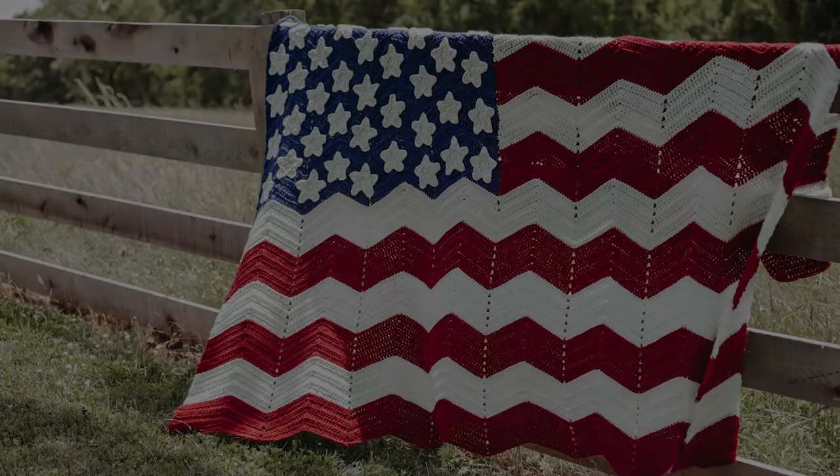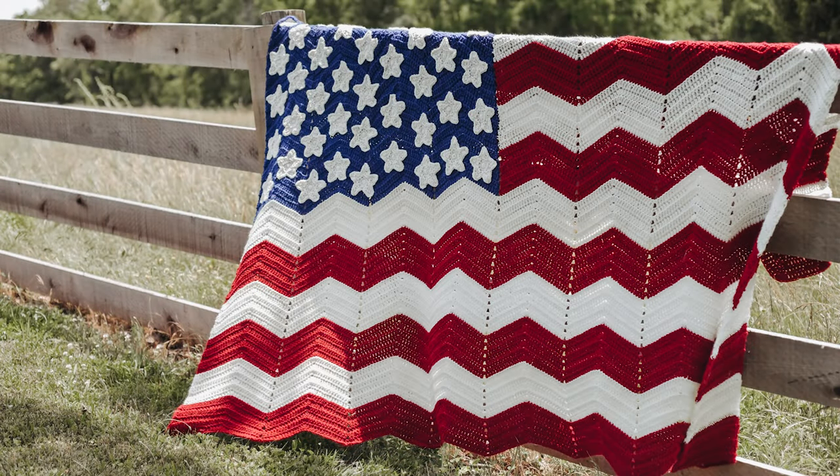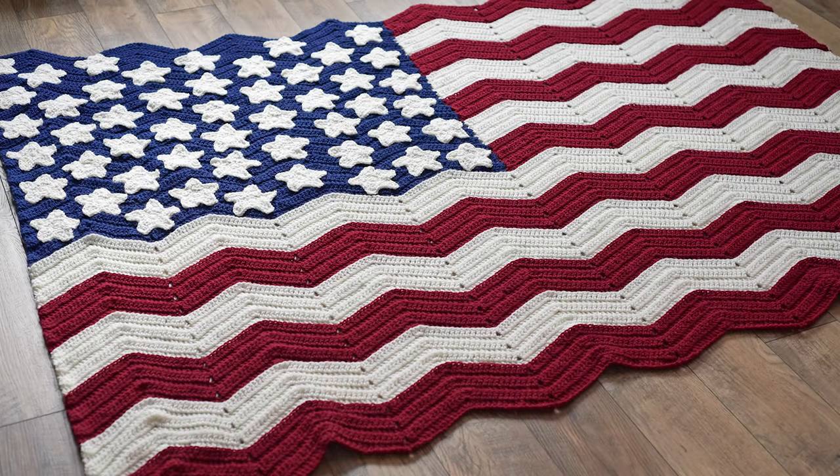Hi friends, Allie here. In today's tutorial I'll be showing you how to crochet this American flag blanket. I designed this blanket in 2018, and it has since been only available for purchase in my online shops, but I am so excited to share a video tutorial for it with you today, and I've also added a free written pattern on my blog. You can also find an updated printable PDF version in my Etsy shop and on Ravelry — I'll share links to all of those down below.